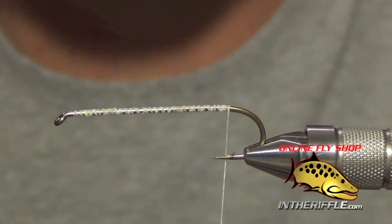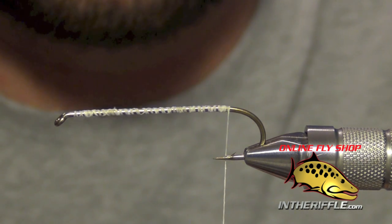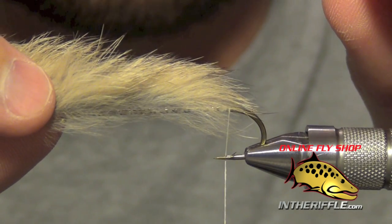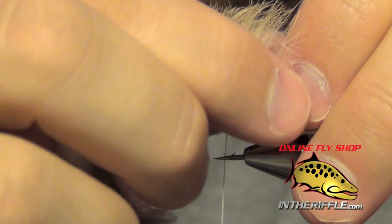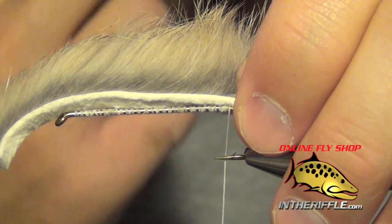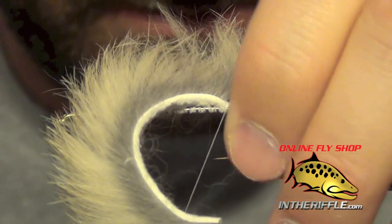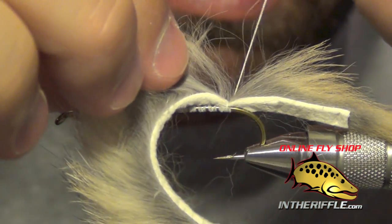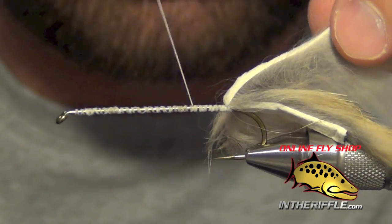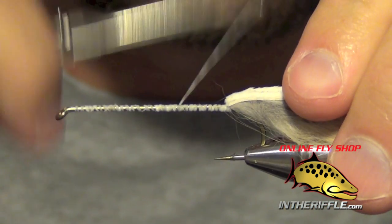Then we are going to come all the way back to the bend and take a zonker piece of rabbit strip. I am using a natural grizzly color, but you can tie this fly in black, olive, white, yellow, or whatever you want. I am going to measure out a tail that is about half the length of the shank of the hook. Then I am just going to pull back some of the rabbit fur to expose the hide, pinch it into place — I usually lick my fingers to keep the rabbit fur tamed — take a loose wrap with my thread, tighten down, take one more wrap and really pull tight. Then I will pull the rabbit strip out of the way and lay down some nice tight thread wraps right in front of it to secure it to the hook at the back.